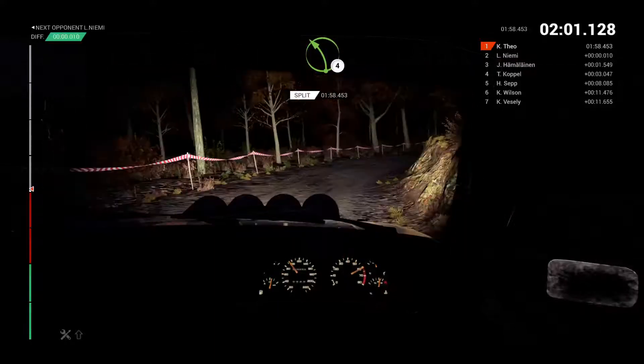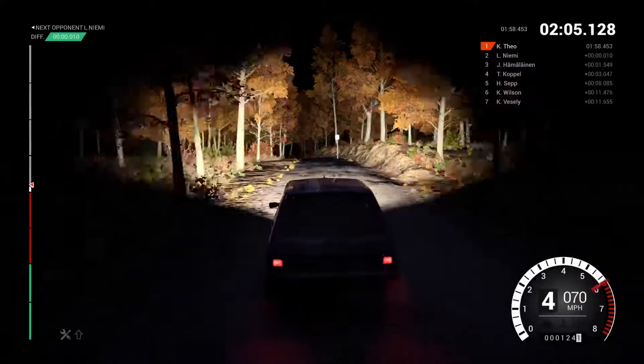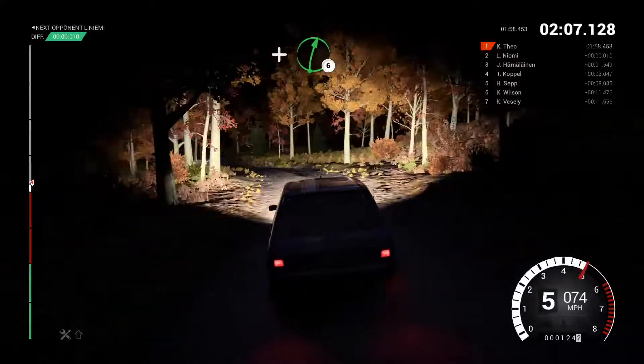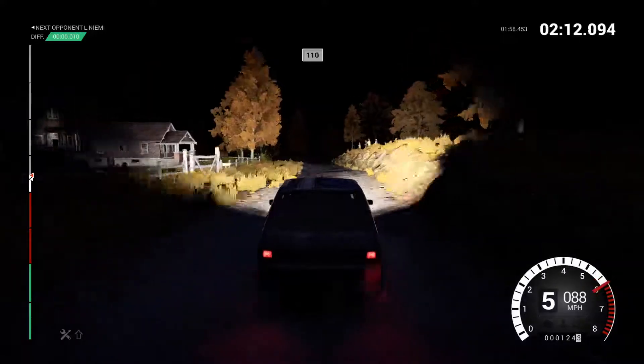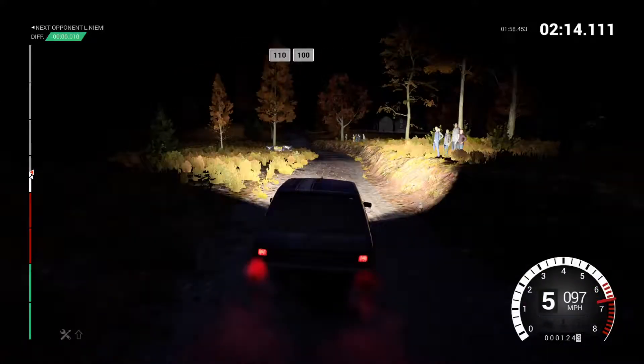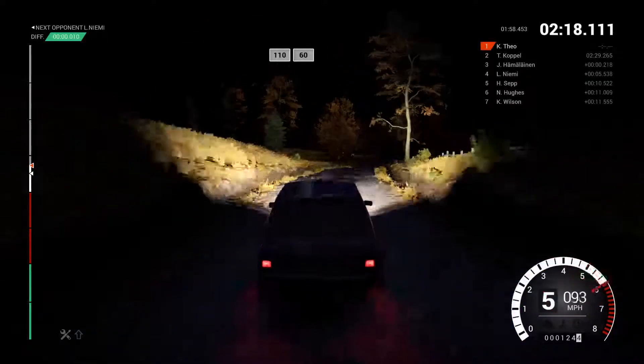Left four. And right six, into left five, eighty. One ten over bumps. Keep left over crest, one hundred. Keep right over crest.